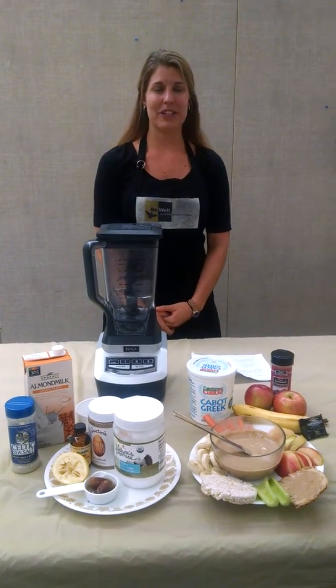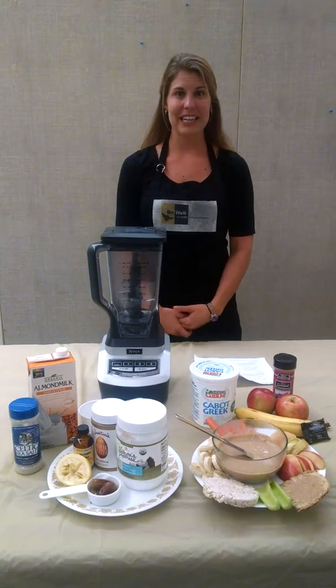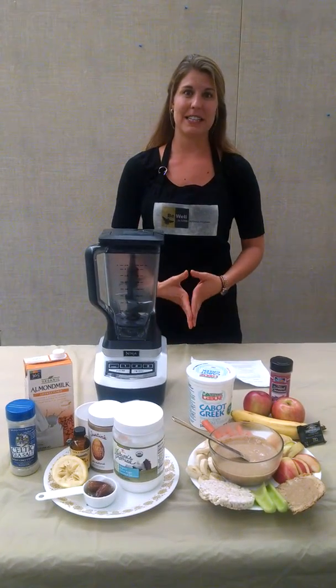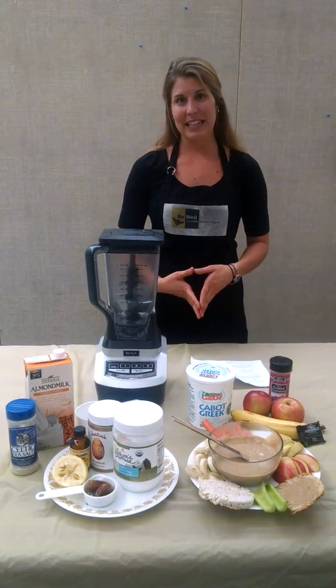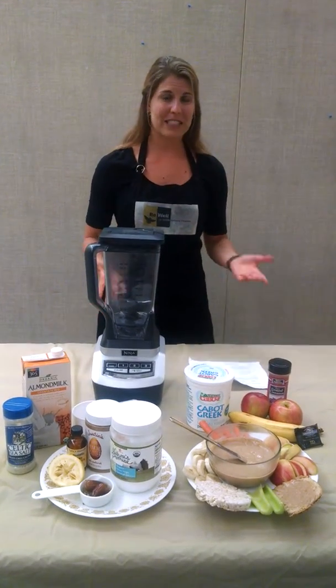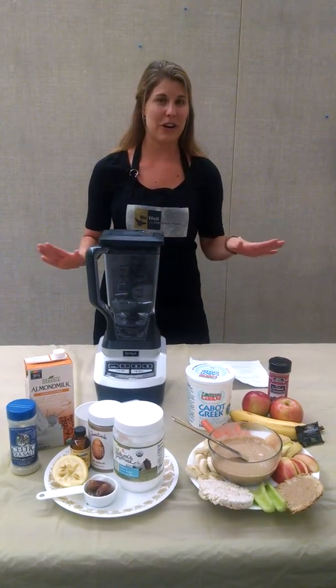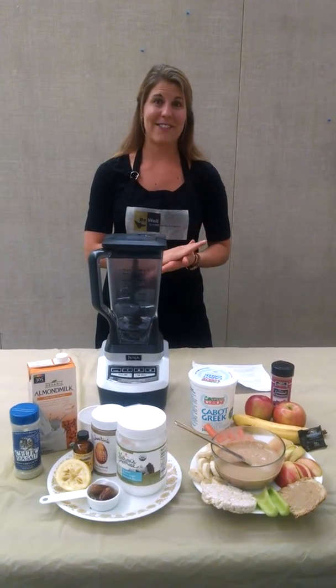My name is Ana Zeller and I'm a registered dietitian with the B-Well team with Eastern Highlands Health District. I'm really excited today because I'll be demonstrating how to make a caramel almond dip that's great for this time of year. It's fall, it's getting a little cooler out, apples are fresh, so this is an awesome thing to try. Family will love it, kids love it.